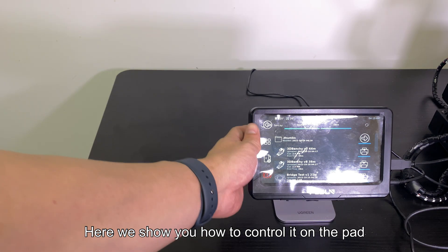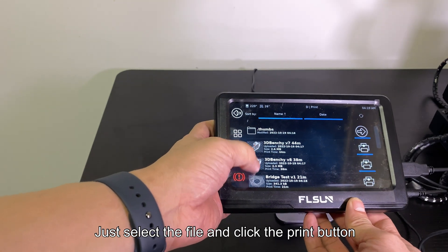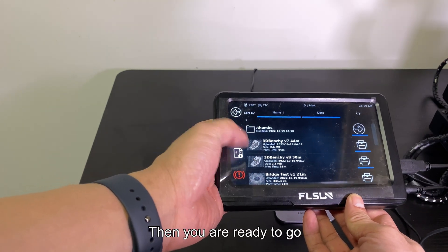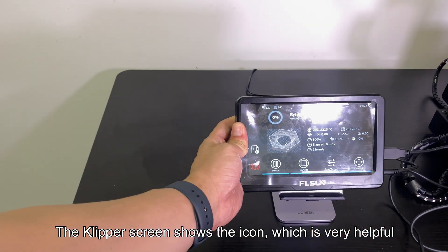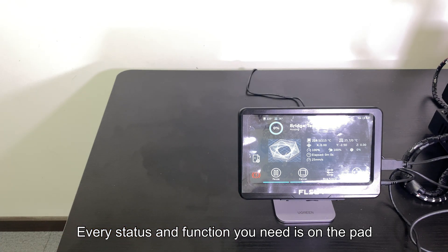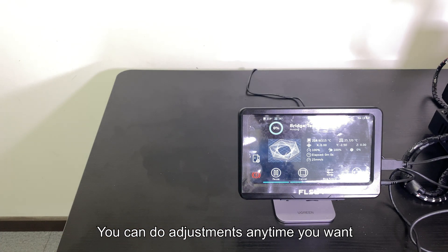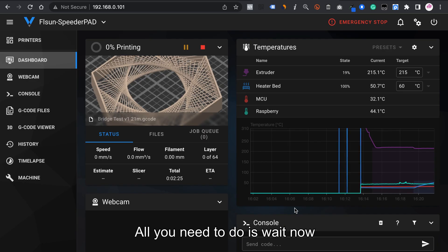Here we show you how to control the printer on the pad. Just select the file and click the print button — then you are ready to go. The Klipper screen shows icons which are very helpful. Every status and function you need is on the pad. You can do adjustments anytime you want. The emergency stop button is especially helpful.